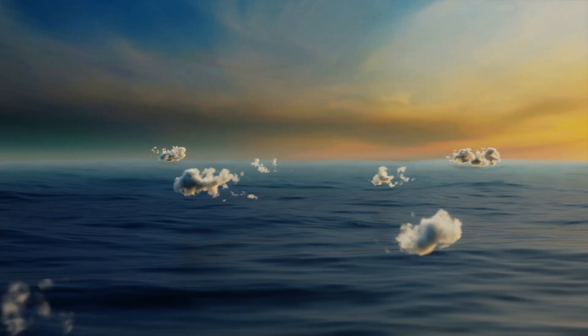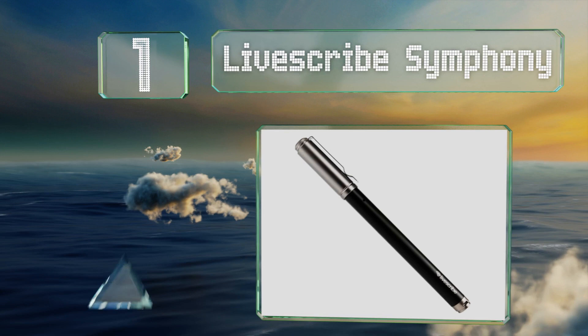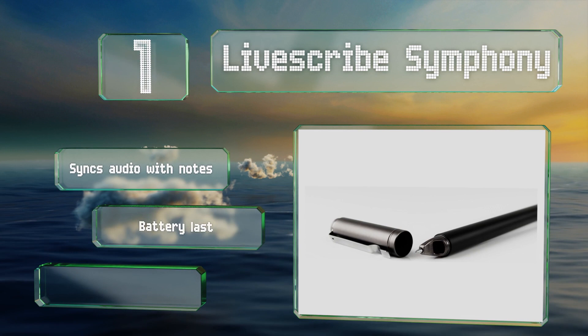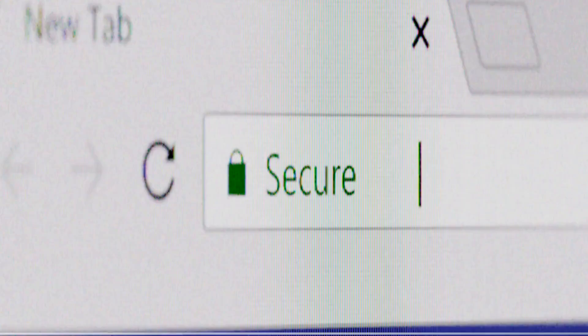Taking the top spot on our list, the Livescribe Symphony is not only one of the most affordable models, it also offers tons of features. It recognizes up to 27 languages and turns handwritten words into searchable text for easy reference later. It can sync audio with your notes and has a battery that lasts 90 days on standby. There are apps for both Android and iOS devices.